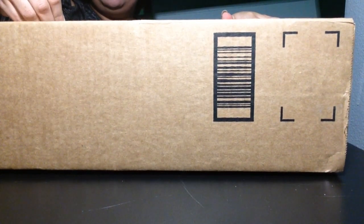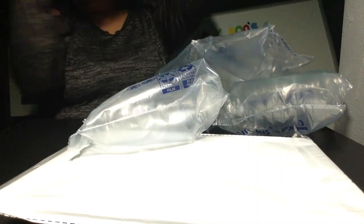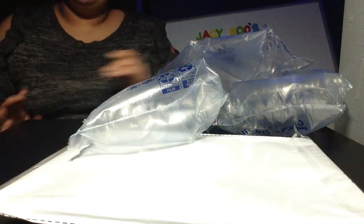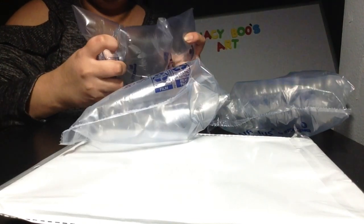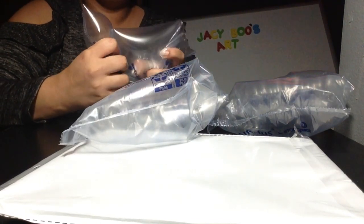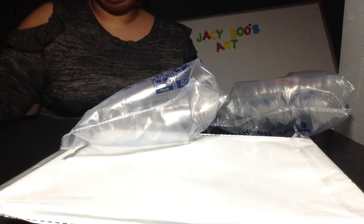Guess what guys, another Amazon package! I got two new sponsors this week, gonna see what they sent me. I'll let y'all in on a little secret — I only ordered it for the bubble wrap.